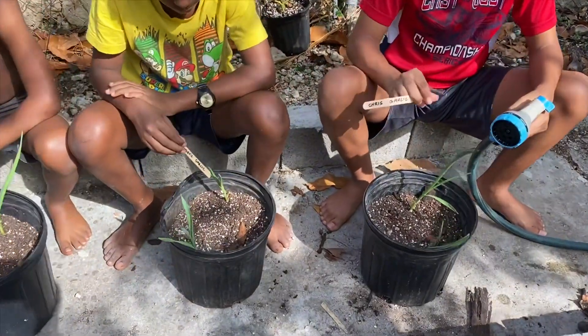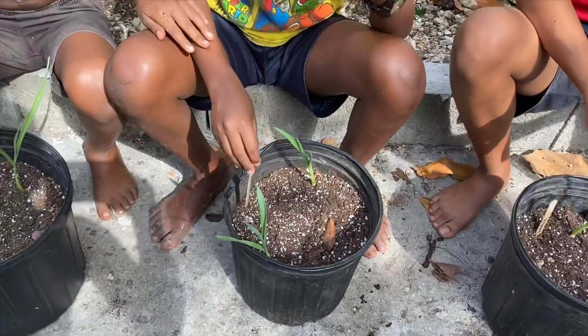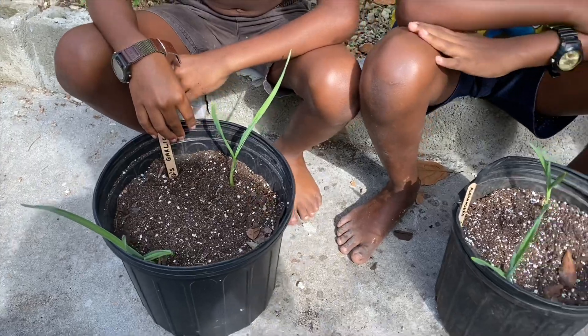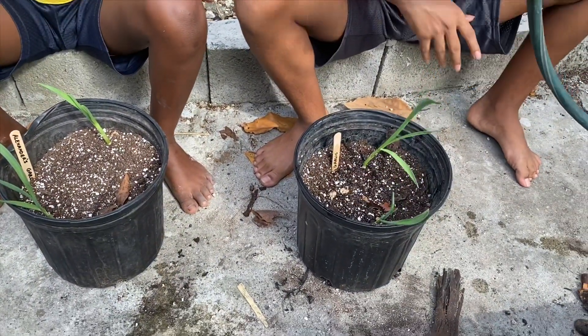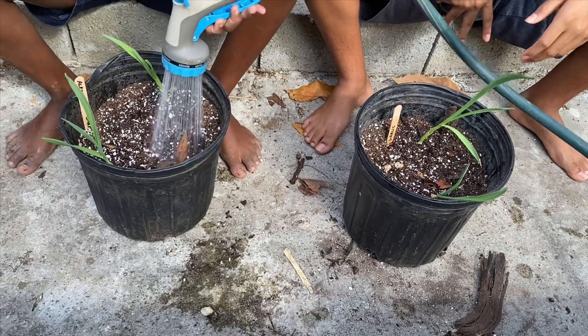The last thing we're gonna do is label our plants — we're gonna label each one — and then we're each gonna water our own. And that's that. Give it a lot of water!